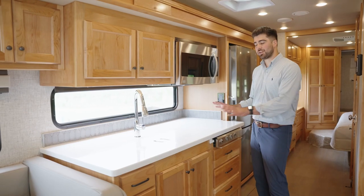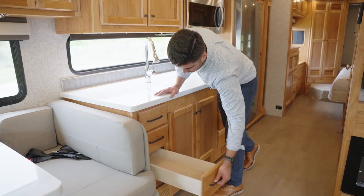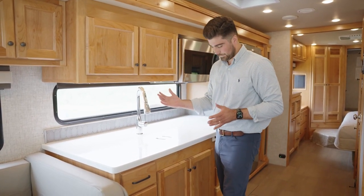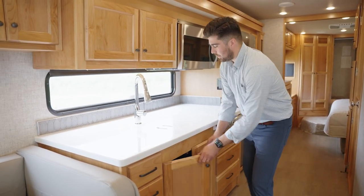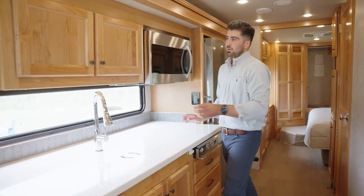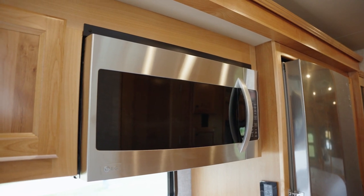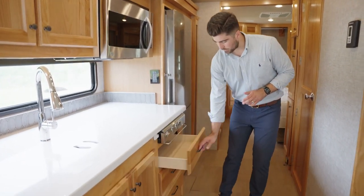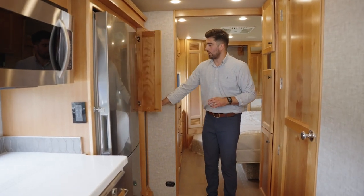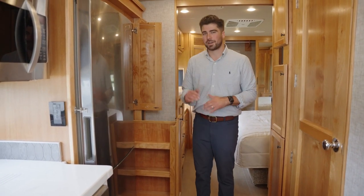Continuing towards the rear of the coach is your kitchen galley — you've got a nice bank of soft-close drawers with deep storage all the way through. Maximizing the depth of this galley, there's nice storage under here as well. You have covers for your sink and cooktop, good storage above with an adjustable shelf, a convection microwave, and a gas cooktop. Standard is your residential refrigerator with adjustable shelving, and a nice slide-out pantry with adjustable shelving to accommodate taller items.